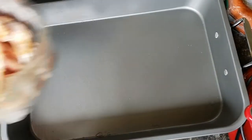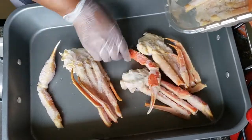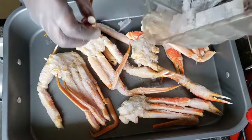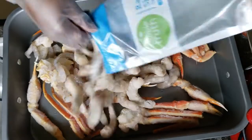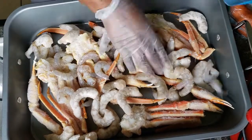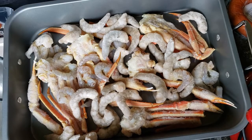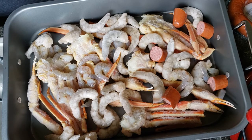Let's get everything in our pan. We're going to start with some crab legs — make sure you're using a big enough pan to fit all the items you're going to put in your bowl. I'm going to add crab legs and some raw shrimp, then some sausage, cutting it up into smaller pieces. I'm using two packs.